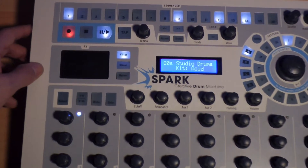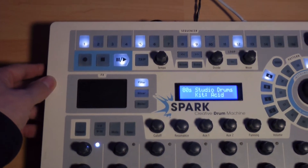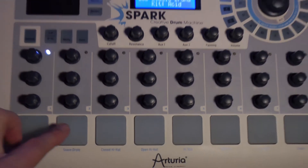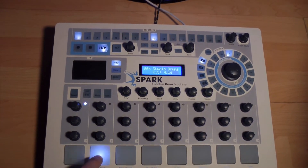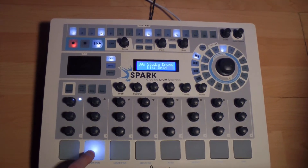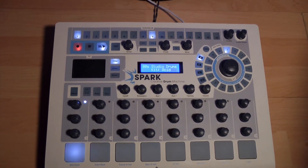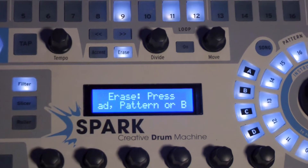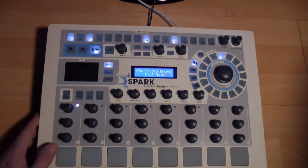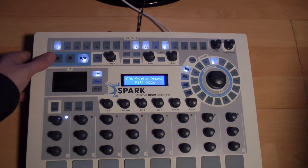Nous pouvons désactiver le métronome maintenant puisque nous avons la référence du kick. De même, nous pouvons désactiver l'enregistrement mais tout en laissant tourner le pattern afin de pratiquer notre ligne de snare, située sur le second pad. Une fois qu'on se sent prêt, il suffit d'appuyer sur le bouton Record et d'enregistrer notre snare. Si nous n'avons pas enregistré notre ligne comme on le souhaite, il suffit d'appuyer sur Erase et d'appuyer sur le pad correspondant. En désactivant le bouton Record, nous pouvons repratiquer notre ligne et, lorsqu'on se sent prêt, recliquer sur Record pour reprendre l'enregistrement.